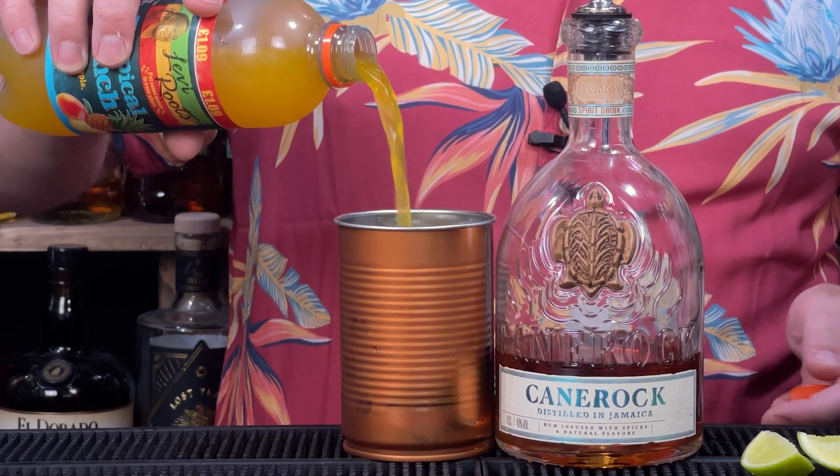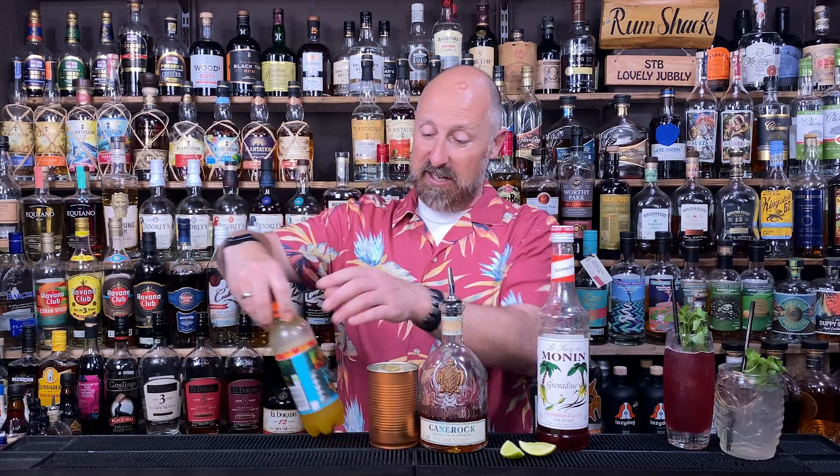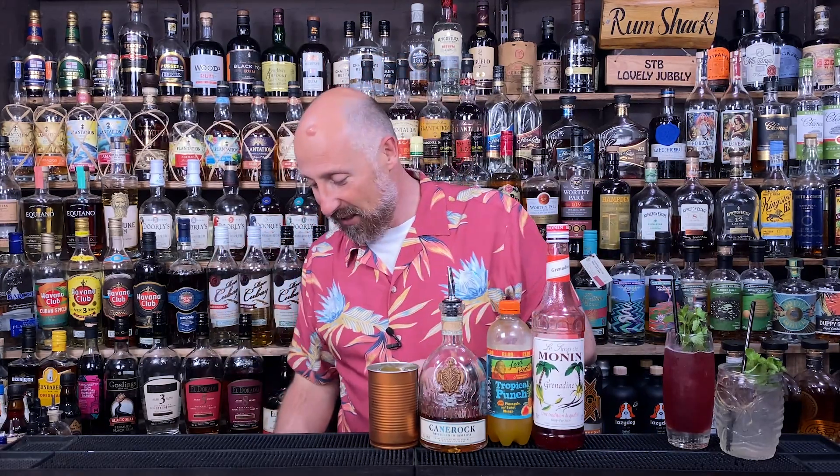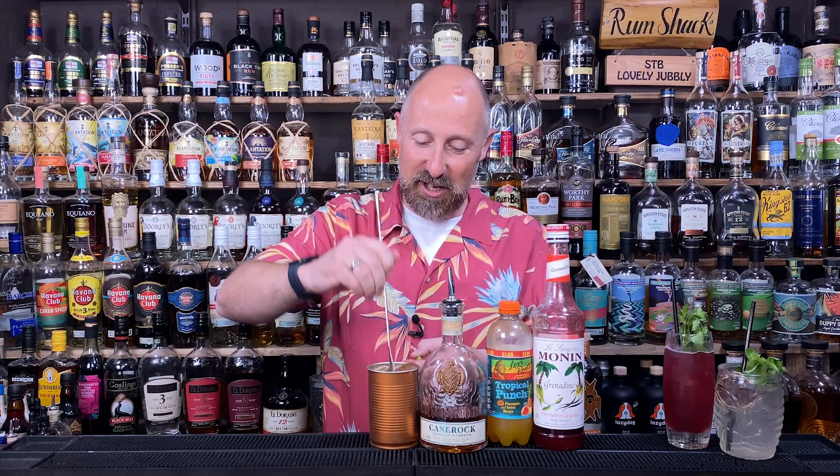Smells absolutely amazing. So I'm just going to top that up in there. We've got a spiced rum and about 200ml of the Levi Roots tropical mixer gone into that tin. The grenadine — I'm not overly convinced you need it in this cocktail, but it is a red cocktail-ish, so I'm going to add a little drizzle — five to ten ml of grenadine in there. To garnish, I'm going to add a couple of squeezes of lime. Let's just stir this in, just combining the ingredients nicely.